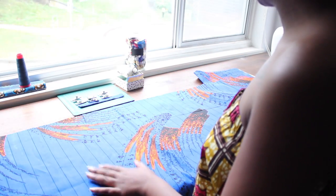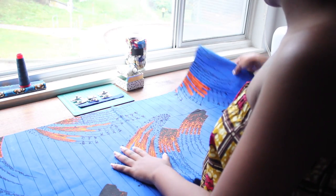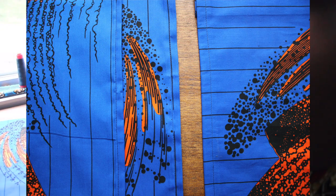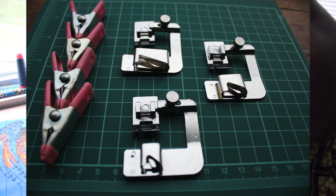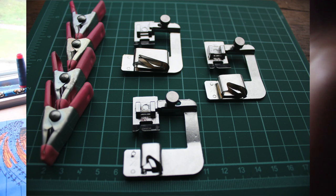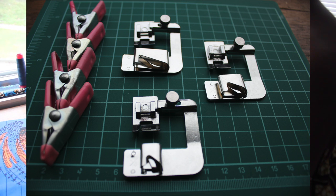I just finished hemming my skirt. This is the wrong side and I want to show you my hem — it's really really perfect. What I used to make it perfect was a hemming foot; it makes your job so much easier. You can get these on Amazon. If you'd like me to make a separate tutorial on how to use one, please let me know. It basically saves you a lot of time.